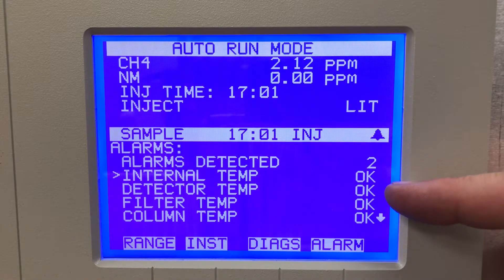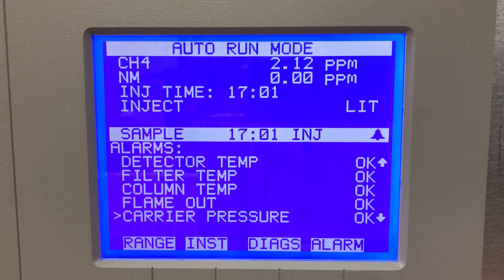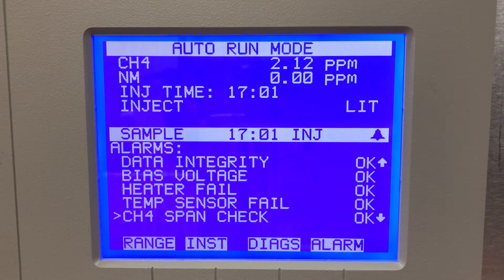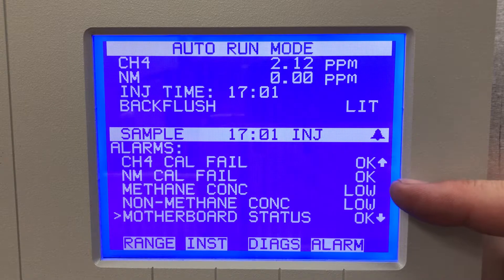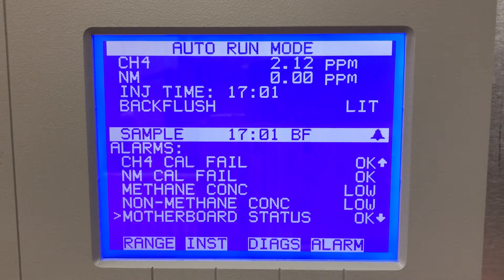The alarms menu tells me how many alarms I have and what they are. The internal detector, filter, and column are all okay. Scrolling down, carrier pressure is okay, fuels okay. If I go down and look for those two alarms it mentioned, I find them eventually — it shows low and low. It's the methane concentration and the non-methane; they're just low because I'm reading ambient low readings right now, lower than the alarms set for the unit.